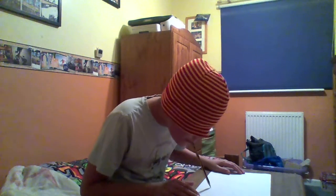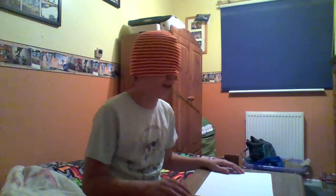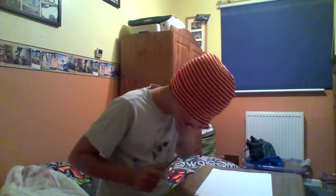The legs. Right, now I'm going to draw the arms. Right, now I'm going to draw the eyes. Right, that should be the person.